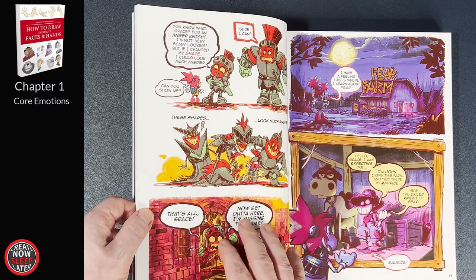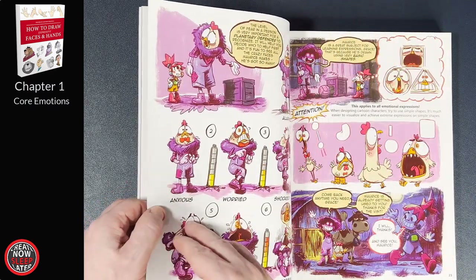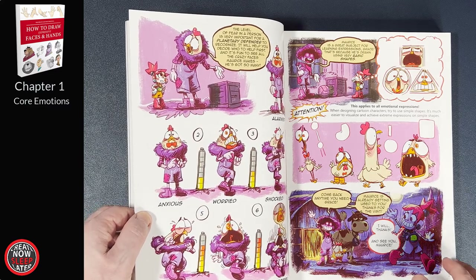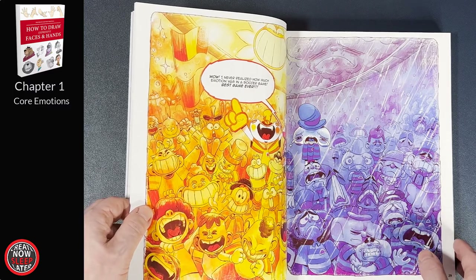Now I can't show the whole book obviously, but I think the artwork here is a highlight. You'd expect a chapter about emotions to be dynamic, and it doesn't disappoint. The line work, the coloring, the lettering — it's consistent throughout the 40 pages.